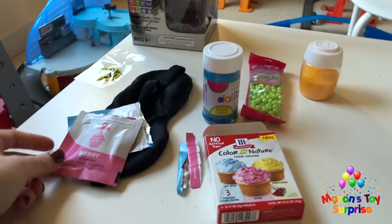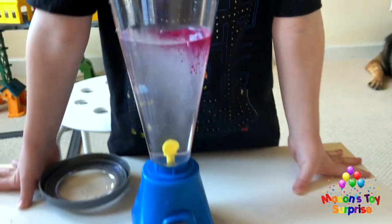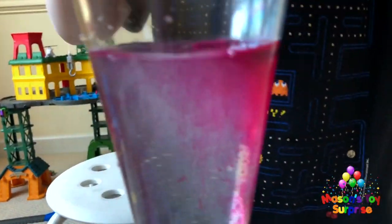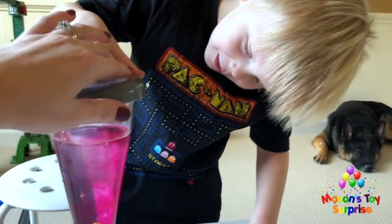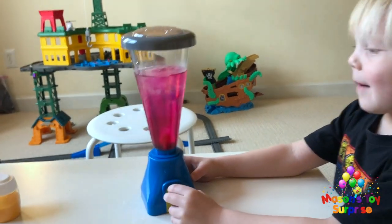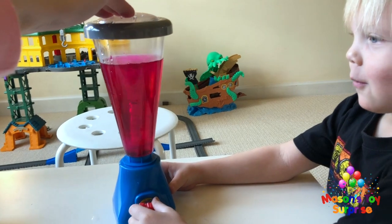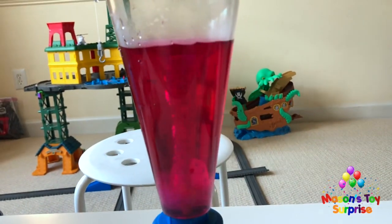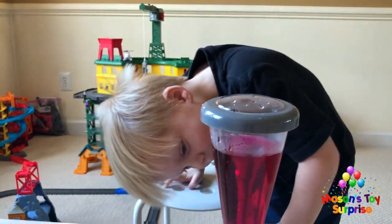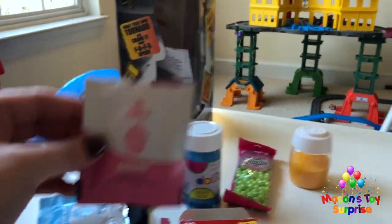We clean it out and add pink food coloring all by itself. It looks like it's bubbling white a little bit. We put the lid on and turn it on — we can still see it a little bit, and can see it better this time. It's very cool!